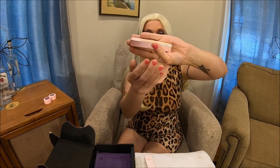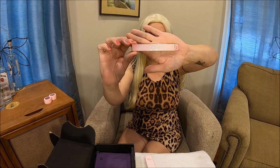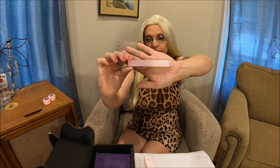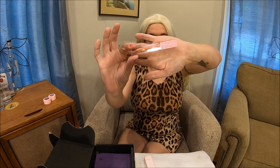Our next product is from Dominique Cosmetics — it looks beautiful. From the packaging I can already tell it's a lip gloss, and yes, this is the Lemonade Lip Gloss from DC. Beautiful, beautiful!